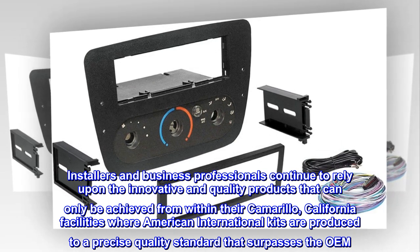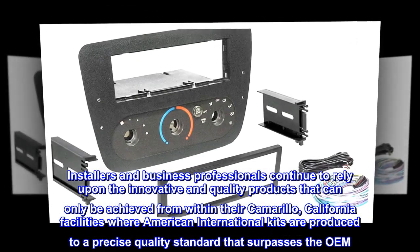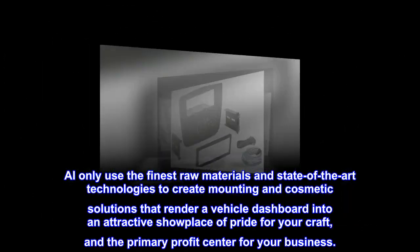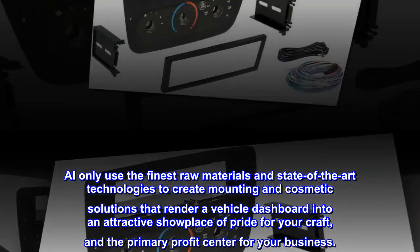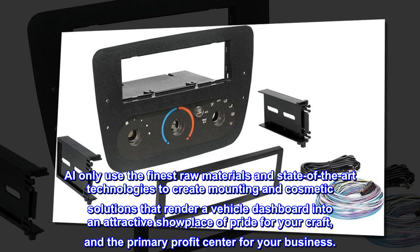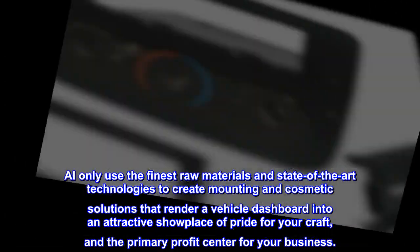American International kits are produced to a precise quality standard that surpasses the OEM. They only use the finest raw materials and state-of-the-art technologies to create mounting and cosmetic solutions that render a vehicle dashboard into an attractive showplace of pride for your craft and the primary profit center for your business.